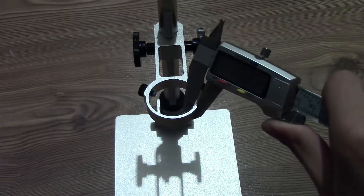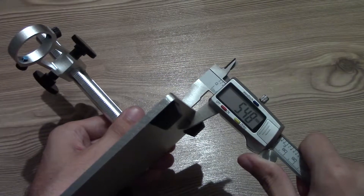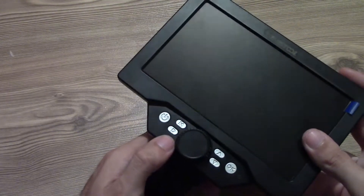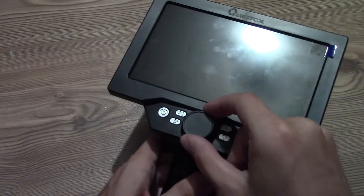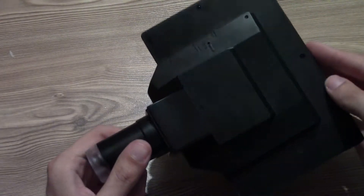The ring that holds the microscope is around 2.4mm in thickness and the base is around 5.5mm in thickness. The microscope itself has six buttons and a focus knob that's used to adjust the focus for the zoom and the 7-inch display.